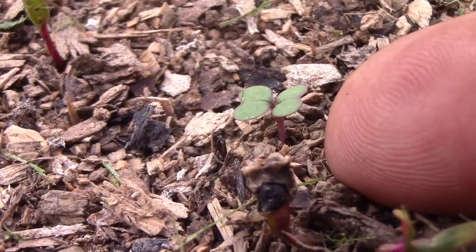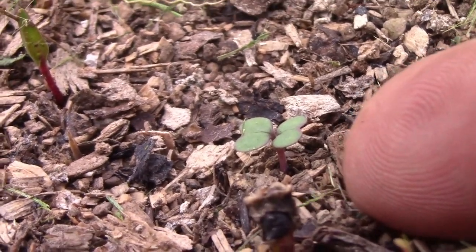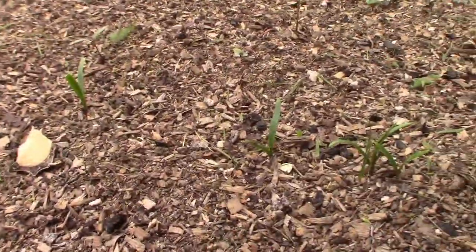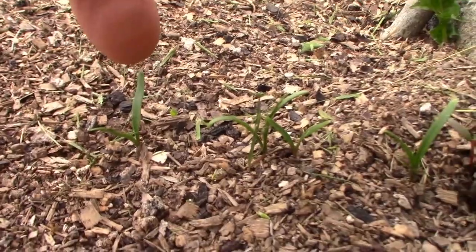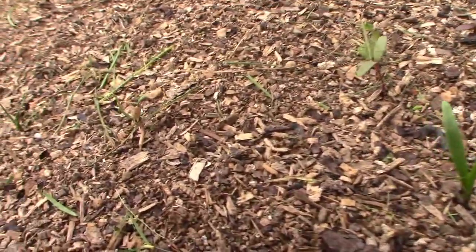This little plant in behind here is a weed. It's actually some kind of cole crop seed, but it's not the rutabaga, so it's a weed in that position.